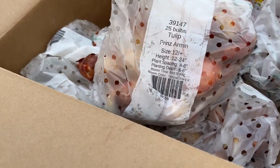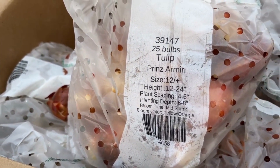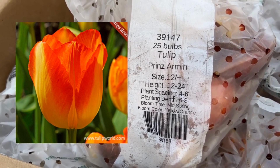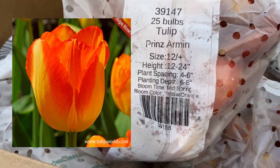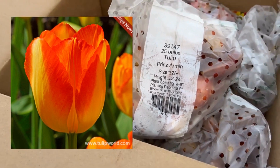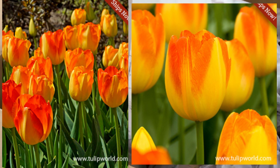The bag is open so I need to count and make sure I have 25 bulbs. This is a Prince of Orange — planted four to six inches deep, blooms mid spring, and is a beautiful yellow and orange color.